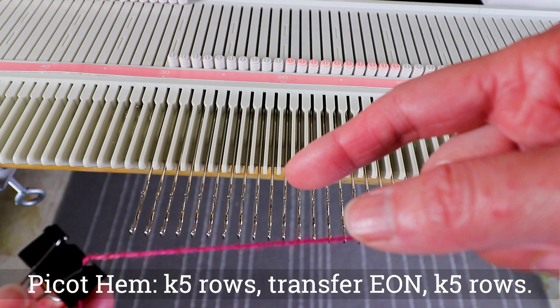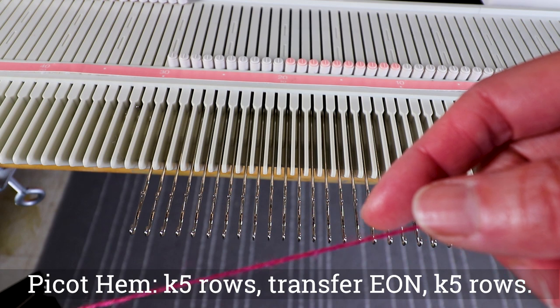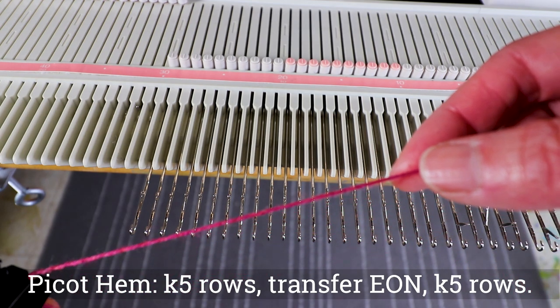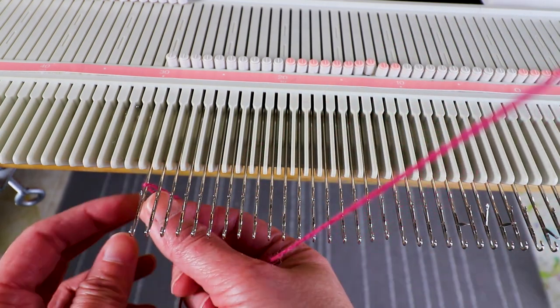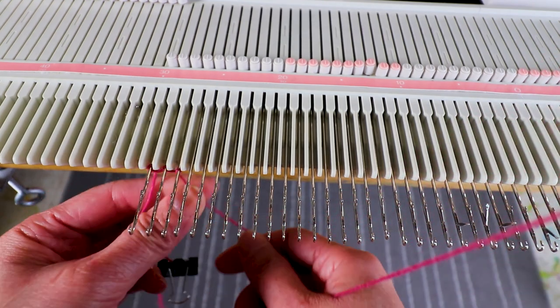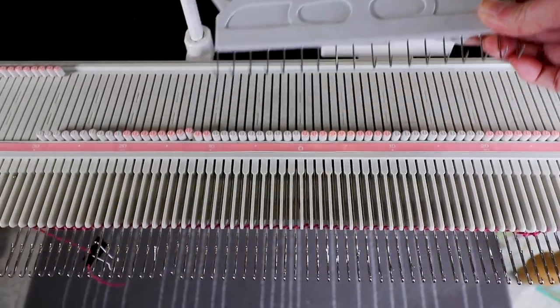I will do a peacock hem, so I will need a few rows and a transfer stitch to create holes every other needle, then a few more rows, and then hand it back. I'll start with the e-wrap cast-on — I'll need five rows, and remember to place some weight.